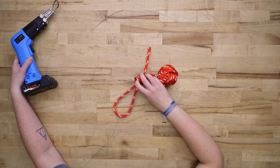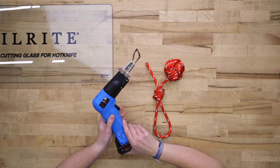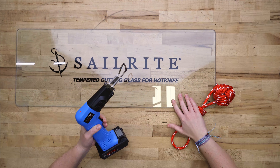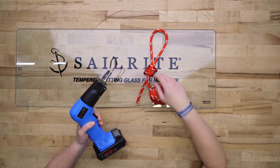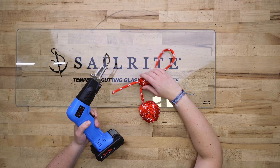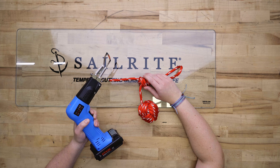Now we're going to cut off this extra bit of rope with our Sailrite Edge cordless hot knife. This hot knife is great because there's no cord to worry about, it heats up super quickly, and it gives us a nice clean cut. You can use scissors and a lighter, but it will look messier and you don't want to risk burning your rope.